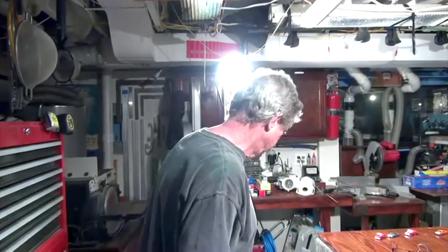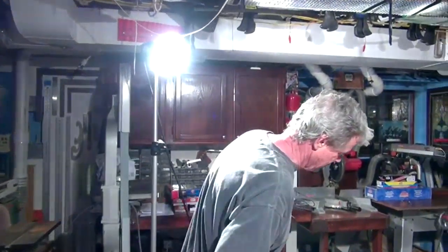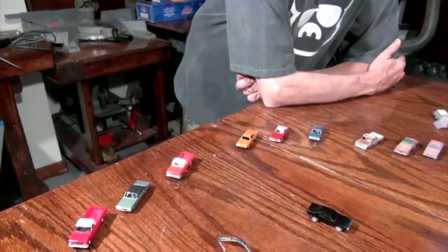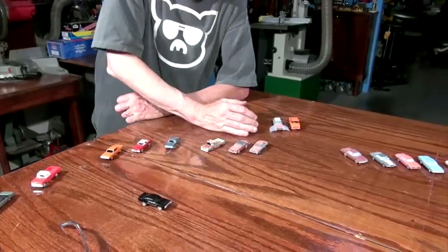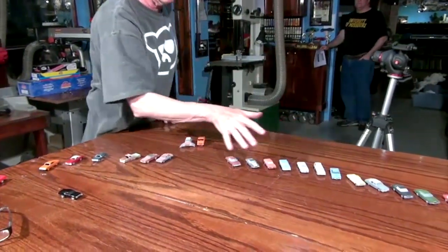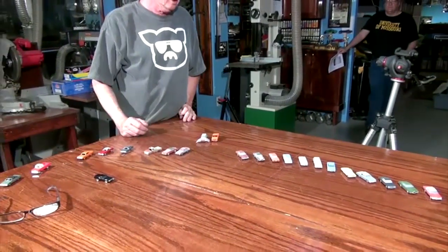How many cars have you got so far, Mike? I've got about 30 of them — 30 different body styles. These are in various stages of completion; these are all pretty much the way they came out of the printer.